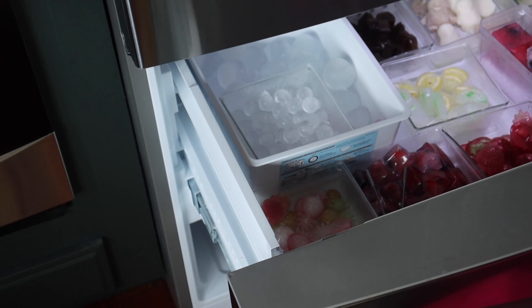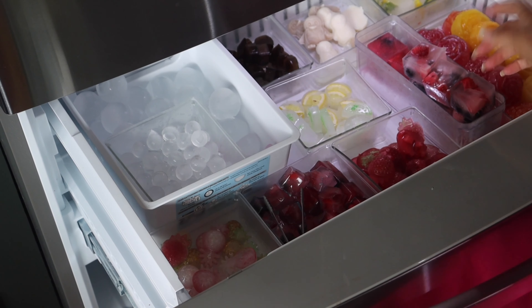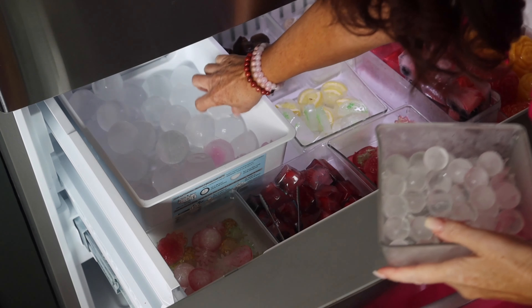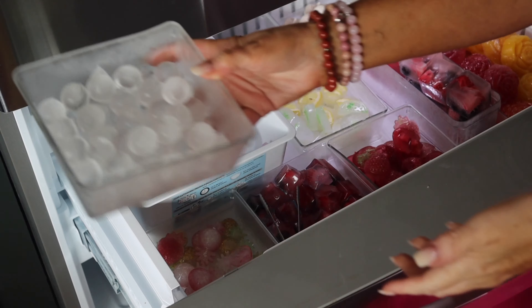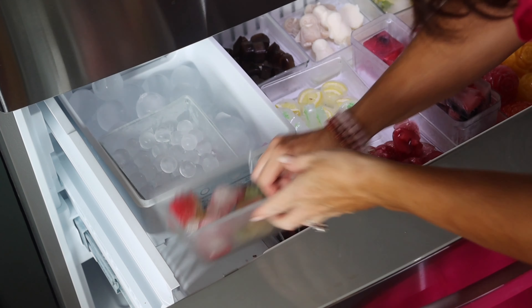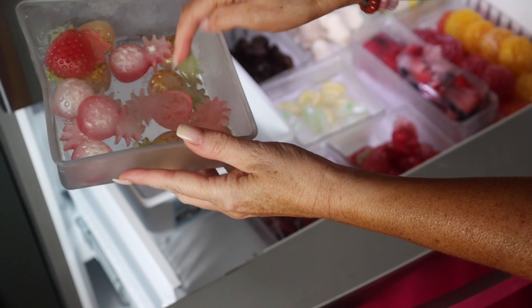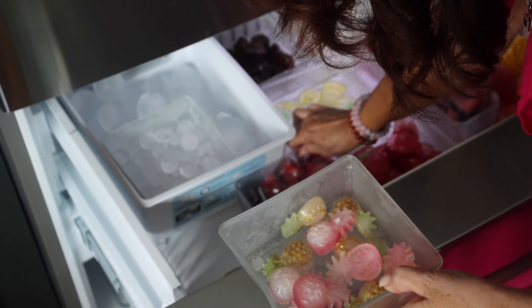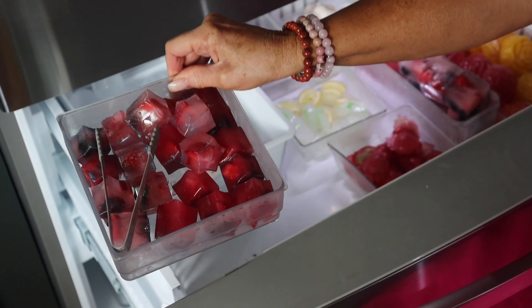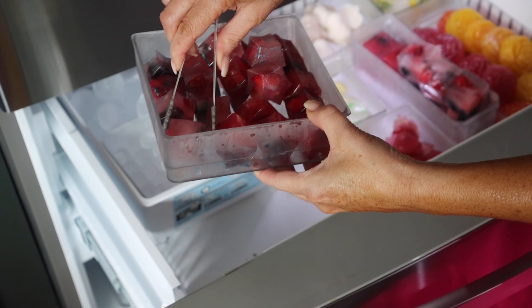Yes you guys, I created a whole ice section! My refrigerator does make the big round ice — what they call craft ice. I make little balls. We've got pineapples here in different shapes, there's a strawberry hiding. This is the one that I made with the Memorial Day cocktail — if you didn't see that, I'll list that for you because it's a great summer 4th of July cocktail.